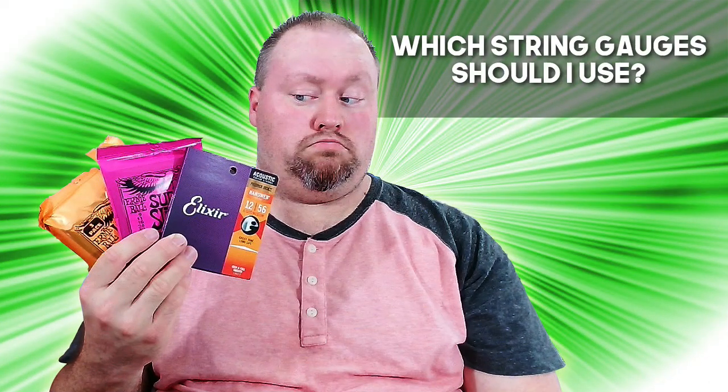Have you ever wondered which string gauges you should use for your guitar playing? Well, in today's video, we're going to talk about that very thing. Hey folks, Eric Beatty back once again, and today we're going to be talking about string gauges.